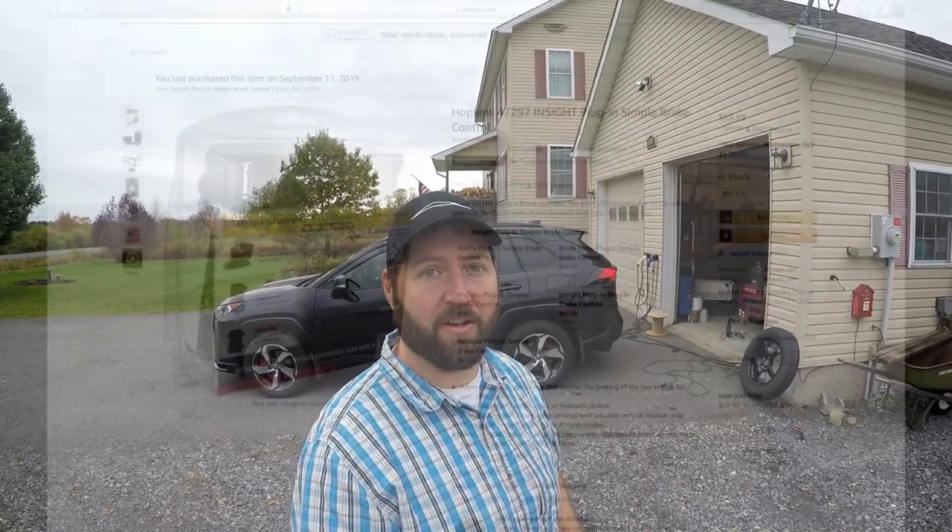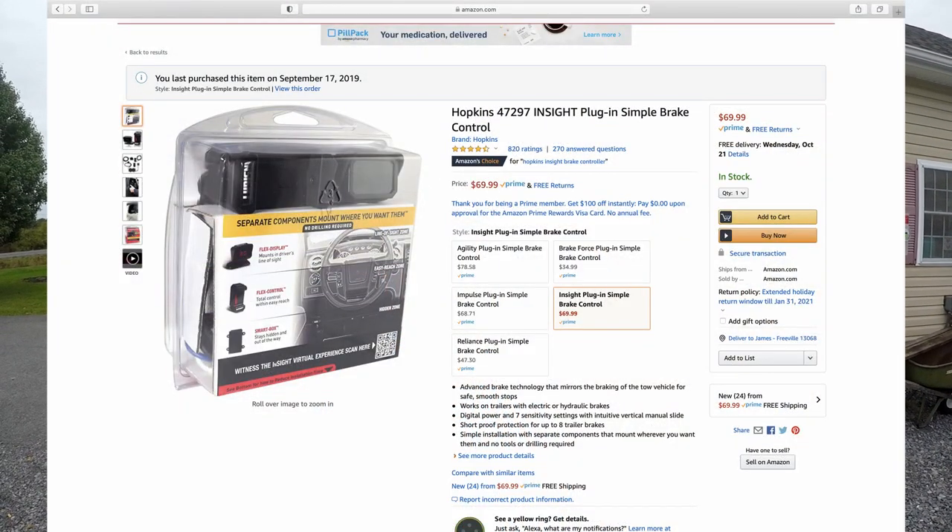Welcome back. There are a few things you're going to need in order to make this work. First, you want to pick a trailer brake controller that you like for your setup and your car. There are a lot of different ones out there. I've always preferred the wired versions, but there are wireless versions. This is going to be a wired install, and I went with a Hopkins Insight brake controller.